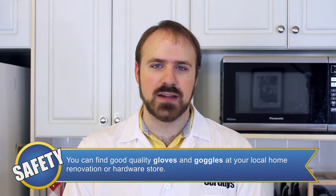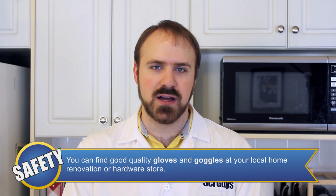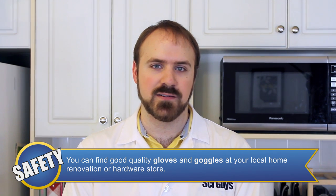The safety equipment we're going to need for today's experiment includes an apron or lab coat, goggles, and gloves to protect from spills and splashes. For our younger viewers, adult supervision is required because the liquid glass can be very hot, and the hardened glass can have sharp edges, so make sure you wear gloves for both.